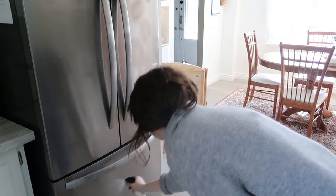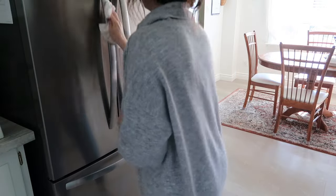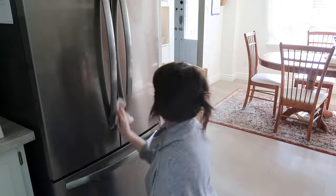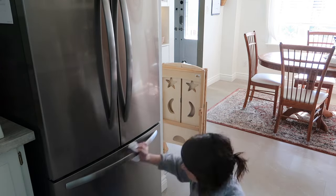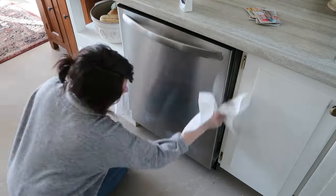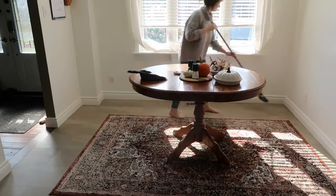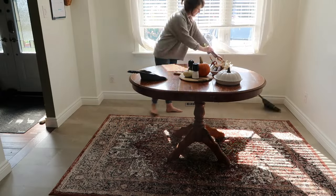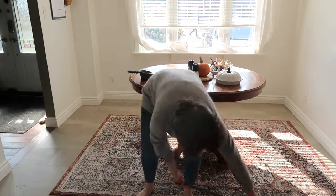Next, I'm going over to our appliances. I do use a stainless steel spray for this — I think it's Weinman's. It just works so well. I hate streaky stainless steel, it's such a pet peeve for me. This is like my one slightly toxic cleaner and I have to use it because I hate when the stainless steel looks drippy and just not good.